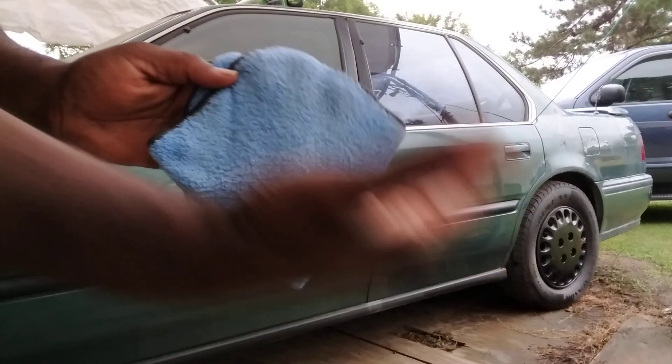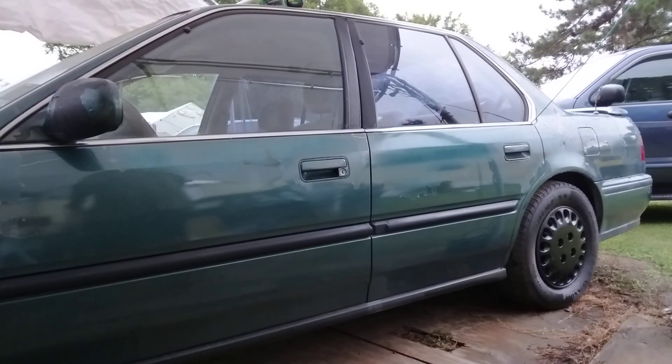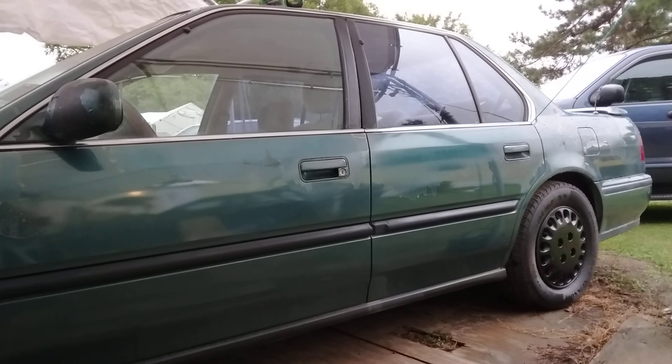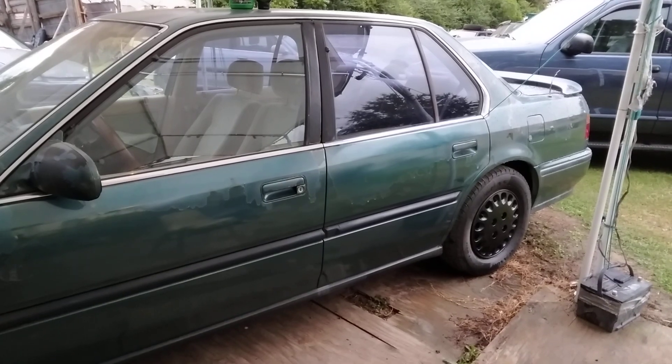As you can see, it actually added gloss to the paint. Just by using these two products, it's been a great job. Y'all hit that subscribe, showing y'all the roots. Next time, boys out.